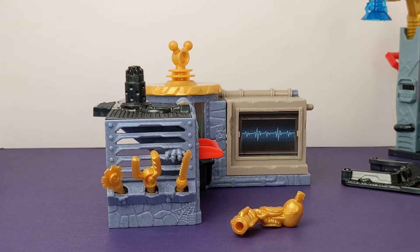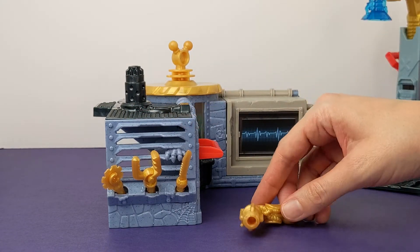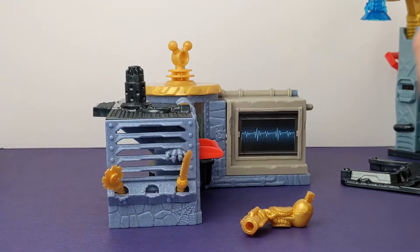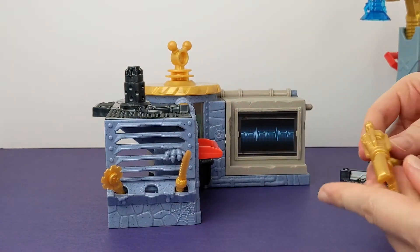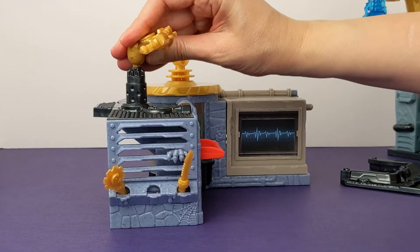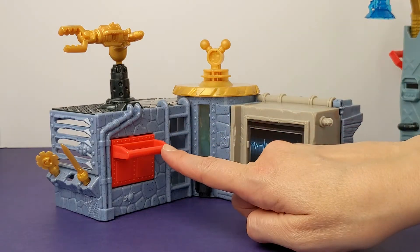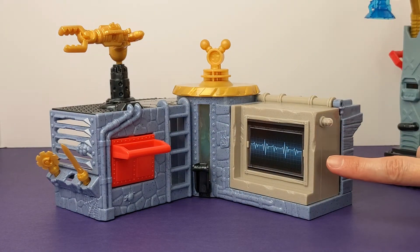Back to the lab. The second part of our lab comes with three power tools that you can attach to this robot arm. The robot arm can go on top of this lab piece. This lab piece also has a mystery freezer, a hidden camera, and a secret hatch.